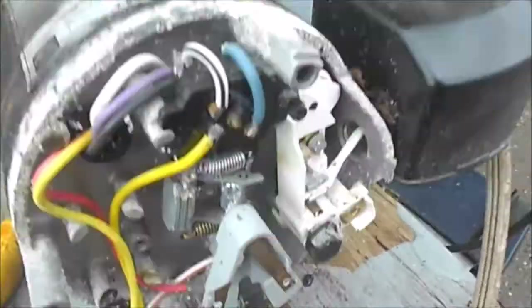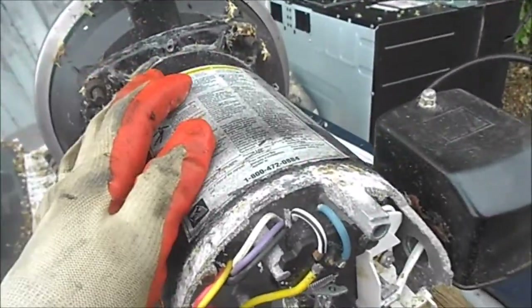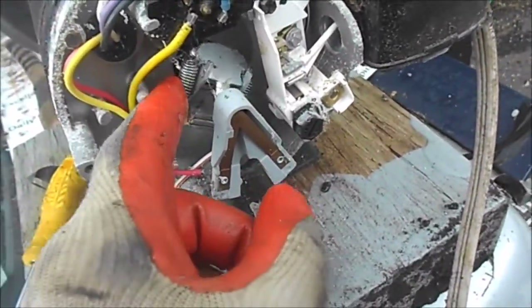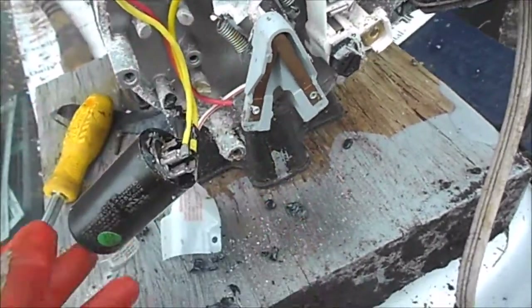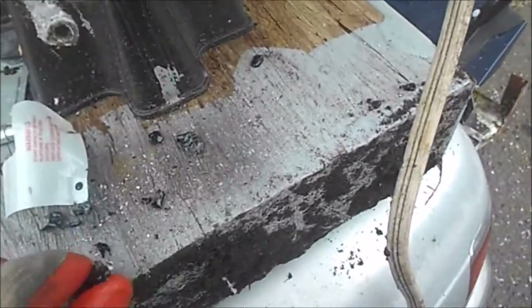I pulled this part — it's a little rusty here. I figured the motor armature was frozen, but when I spun it, it spun freely. So I took a look at this capacitor, and when I took this cap off...